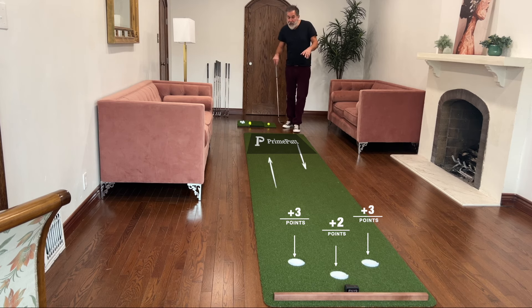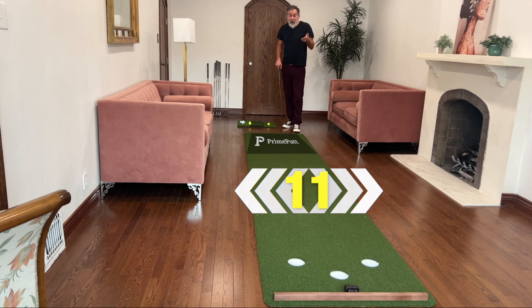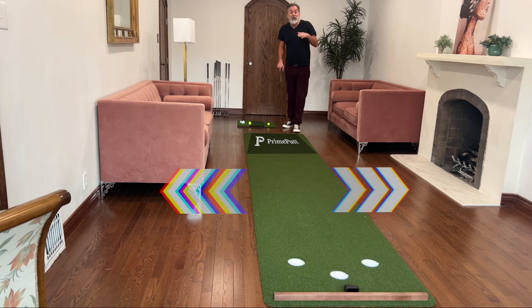Any ball that stays on the mat is worth one point. Any ball that falls off the mat, you lose a point. You're playing to 11 and you've got to hit the number on the money — otherwise, you go back to eight.